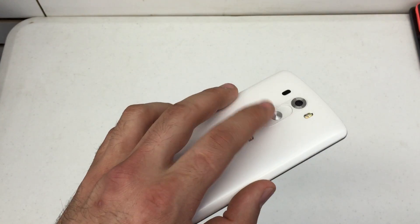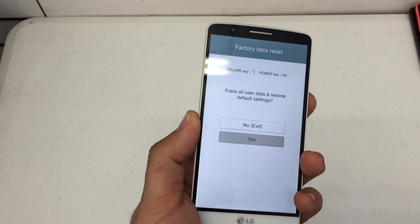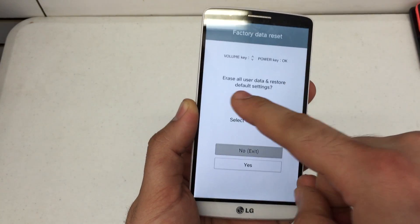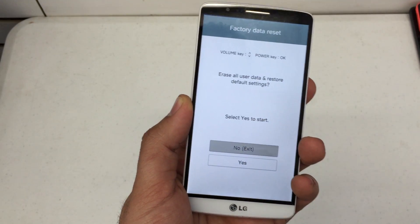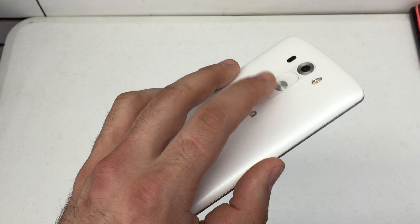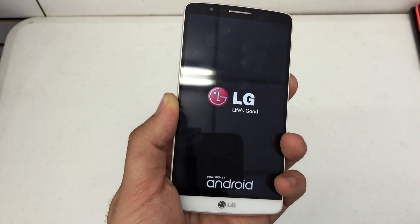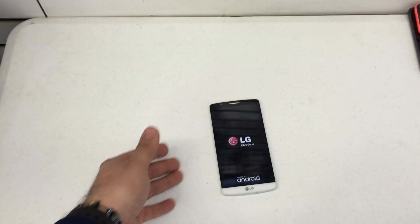We're going to use the volume up and down keys to navigate. Scroll down and press the power key to hit OK. It's asking us: do we want to erase all user data and restore default settings. Yes — we're going to use the volume down key to go down to Yes. Press the power key to hit OK. There we go. Your phone has been reset to factory settings.